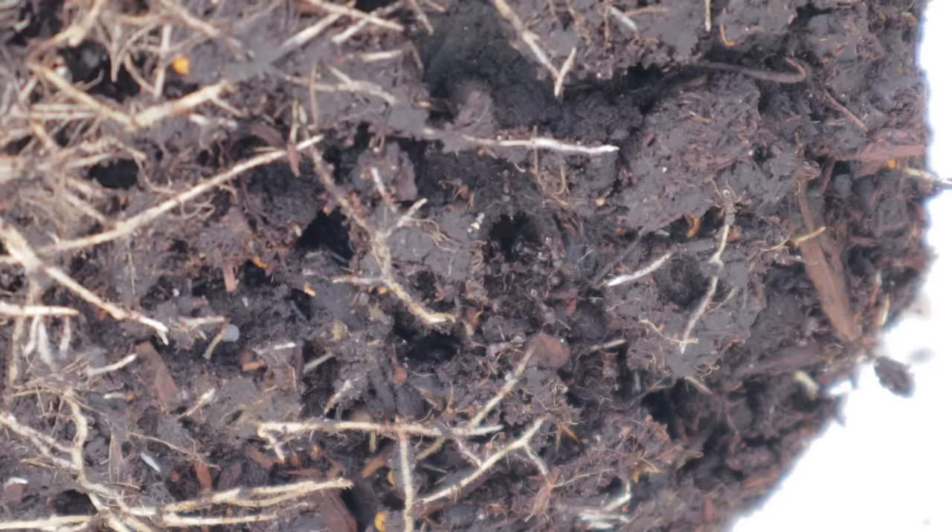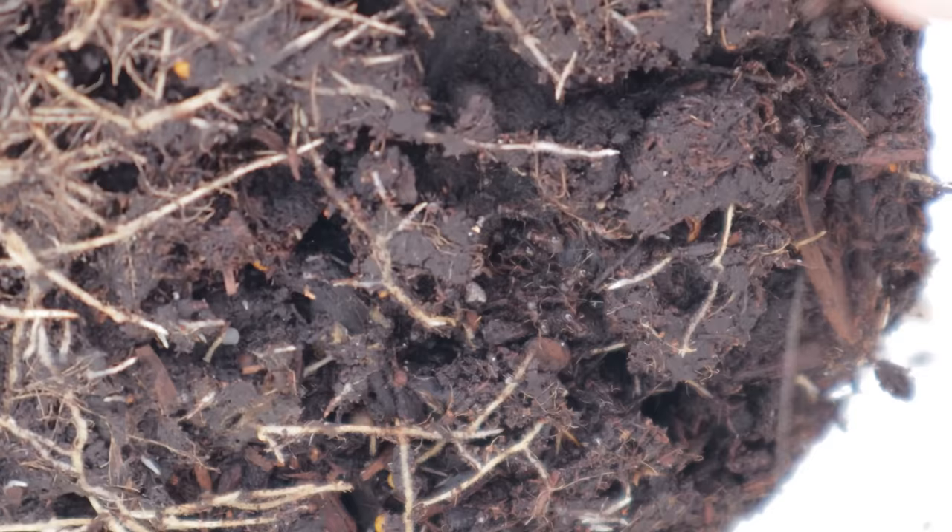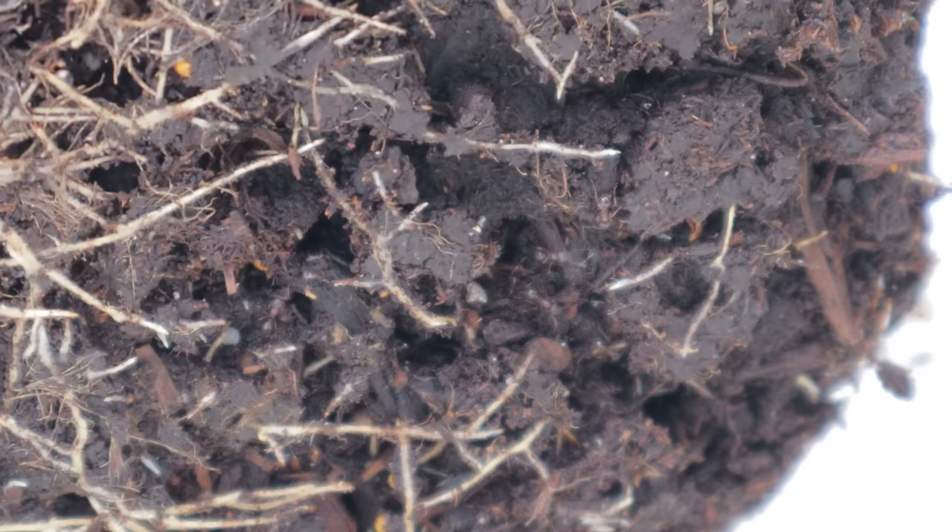Well, if this doesn't make your skin crawl, I don't know what will. You can see up close that they've fully colonized the bottom of this pot, and you can even see them hauling around their little eggs in there. They've definitely colonized this pot completely — gives me the heebie-jeebies. I need to get these guys gone.